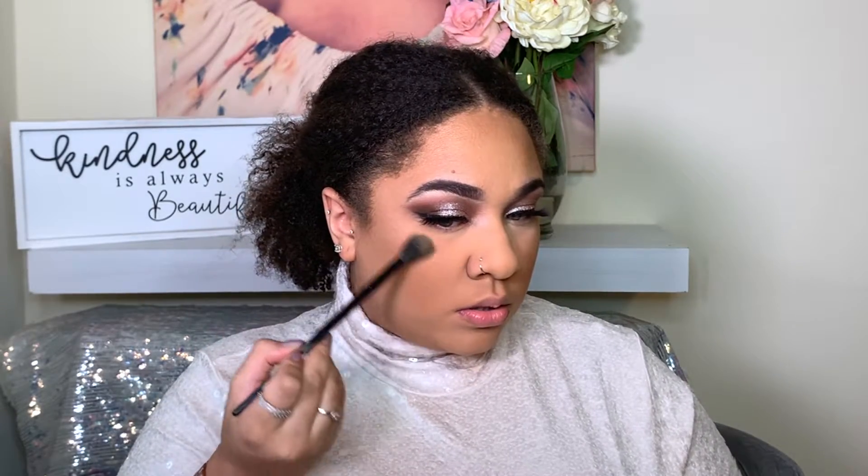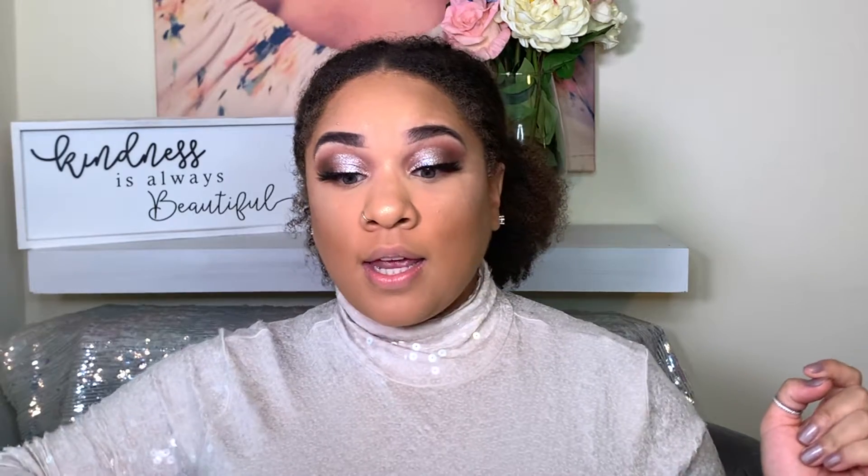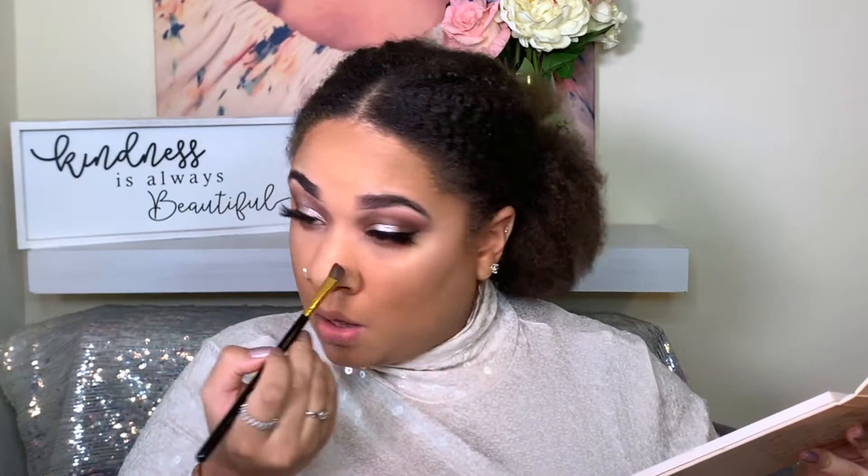I'm going over it with my sponge, then going in with the Fenty Beauty Killawatt Highlighter in the shade 'Hustle Baby.' I feel like I need more, so I'm also going in with the Physicians Formula Champagne Butter Highlighter with my finger to top it off. That is a New Year's Eve highlight — that's what we want, extra! Now finishing up the lower lash line, going in with 'Act a Fool,' the purple shade, to emphasize the purple.